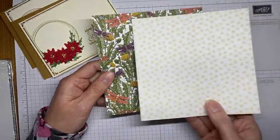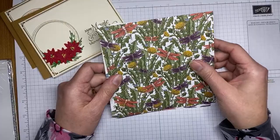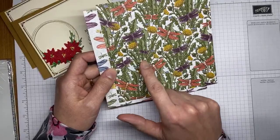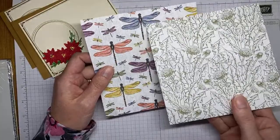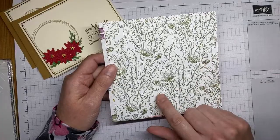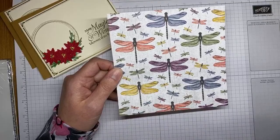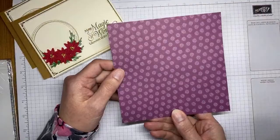Also I tested the dragonfly punch, and some of the smaller dragonflies in the paper you can actually punch out with the small dragonfly on the punch. The paper has some sheets with dragonflies you can punch with both the small and medium size on that punch, which I was excited to see. You probably will have to snip up your paper a bit to line them up, but you can still punch them out.